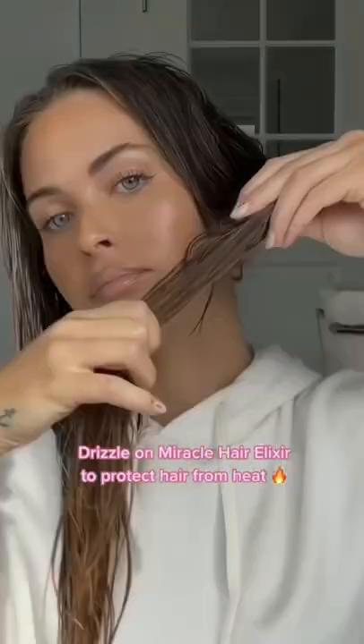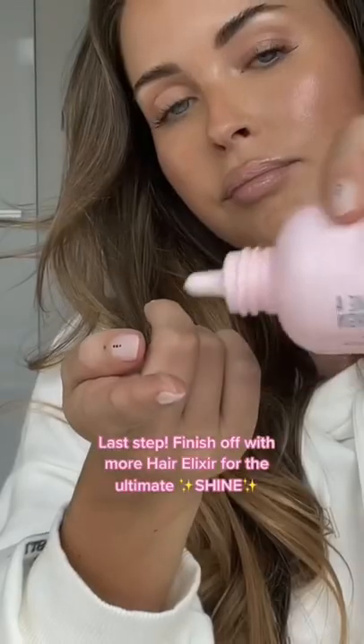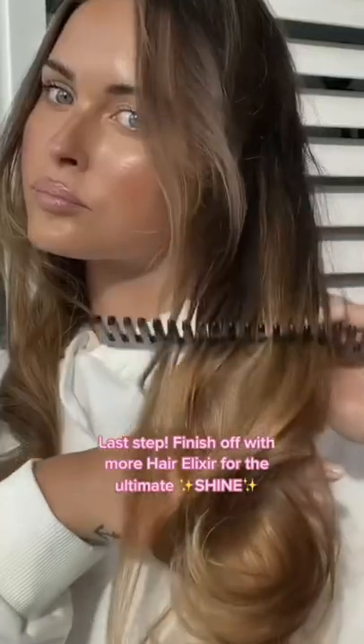Drizzle on Miracle Hair Elixir to protect hair from heat. Last step: finish off with more hair elixir for the ultimate shine.